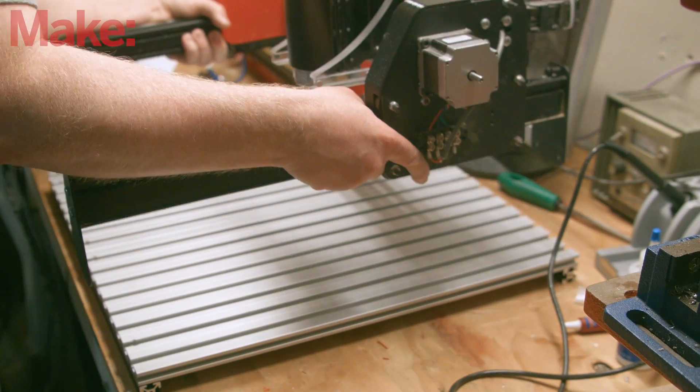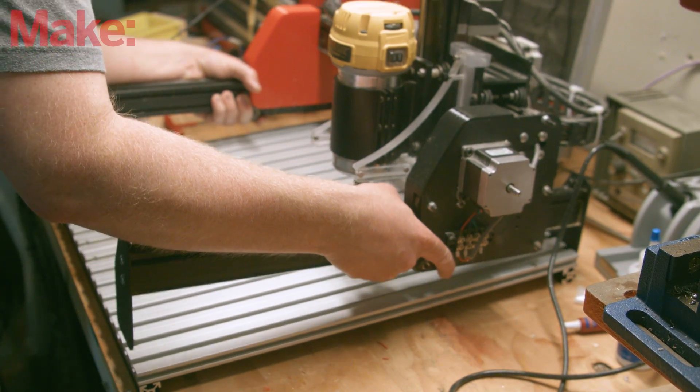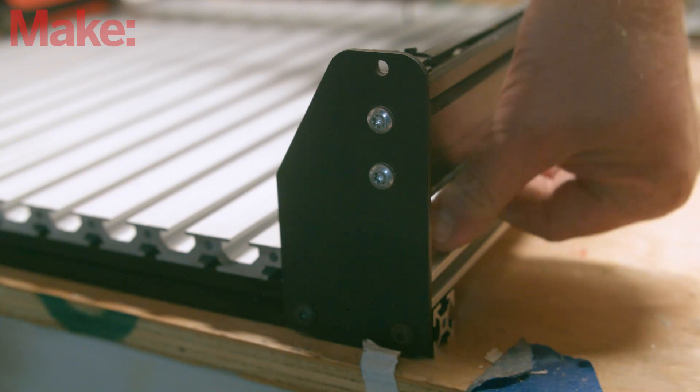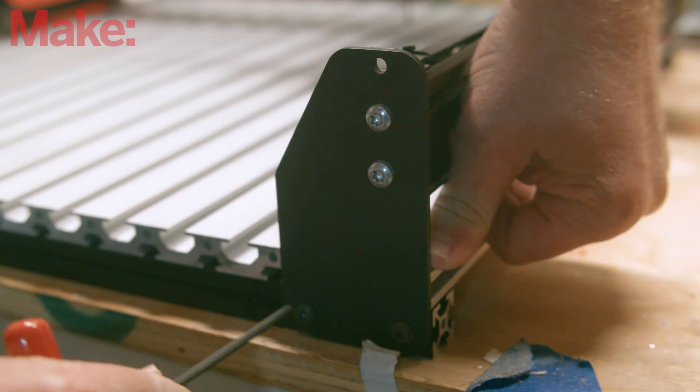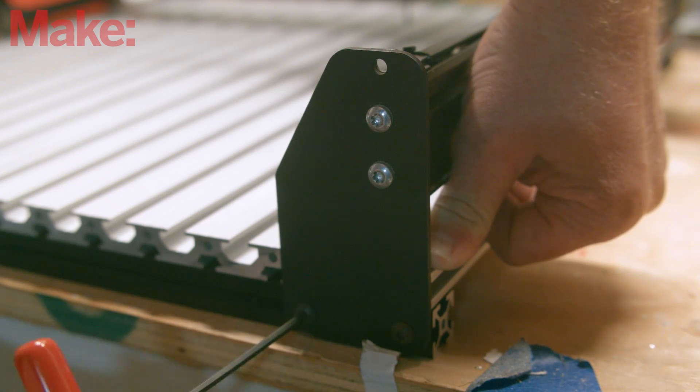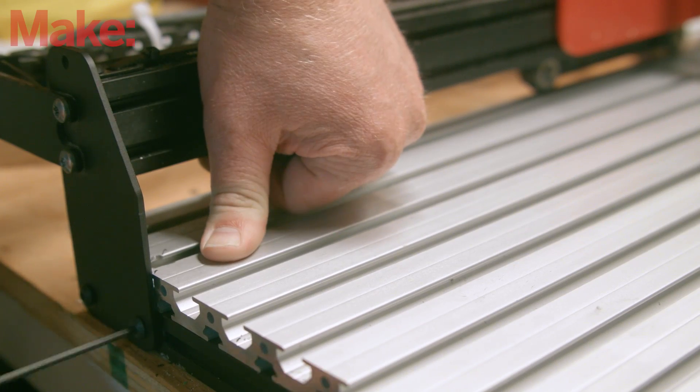Now replace the gantry. The extrusions are a bit thicker than the spoil board and you need to make sure that your Y-axis V-wheels have proper clearance. After the screw has caught the threads in the T-nut, lift up on the gantry as you torque the screws in. There's a little bit of slop in the 2020 extrusions and this makes sure there's enough of a gap for the bottom wheels.